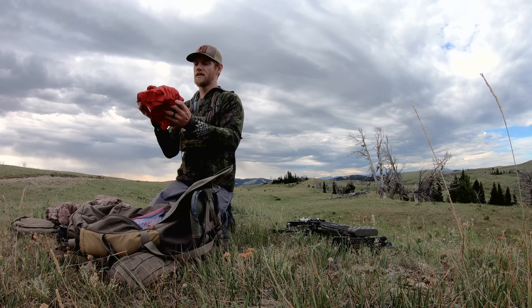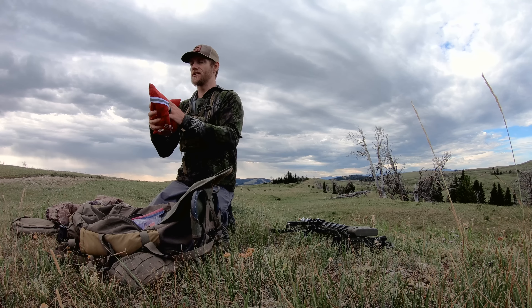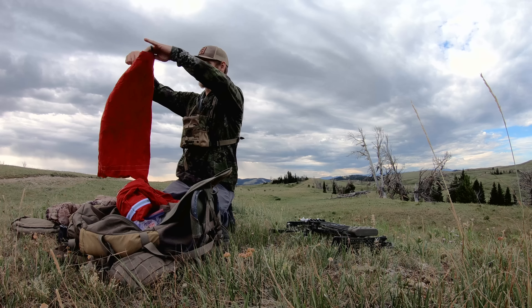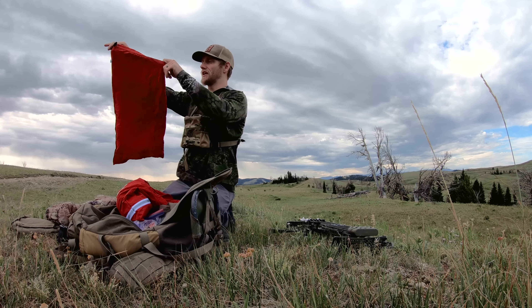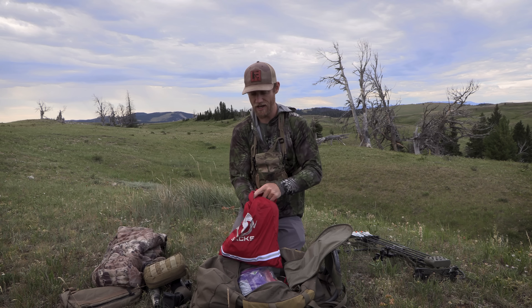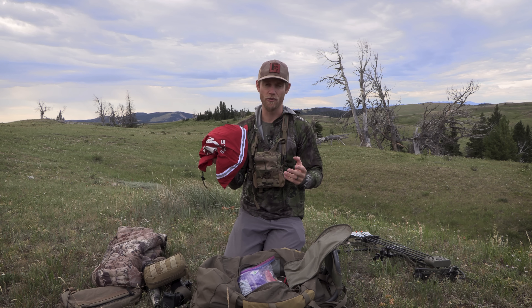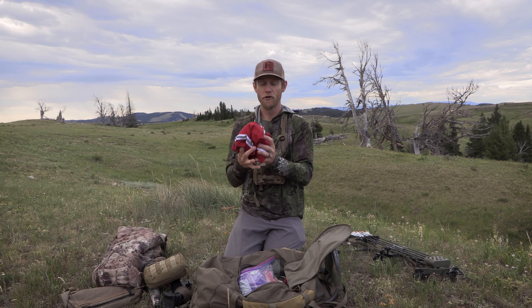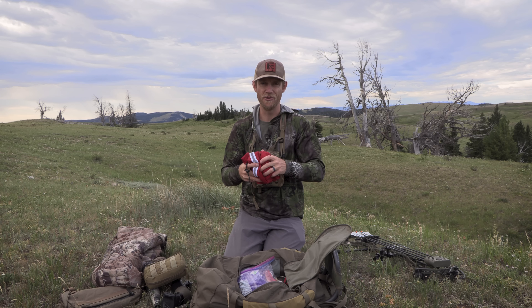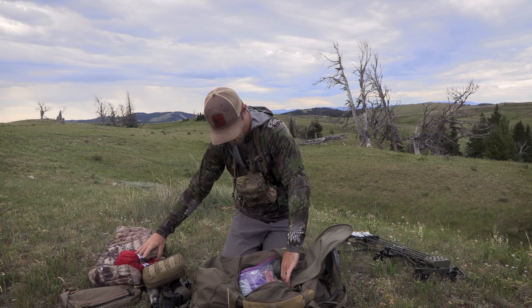Next, I have game bags. These Ovis sacks are pretty cool — they're really lightweight and very compact. I just got done using this. You're going to have to bone your elk out, but that's like one of their standard meat sacks. I just like them because they're so compact. I like to ounce count, I like to cut weight where I can, but I have four bags in here plus a camp meat bag for back straps, tenderloins, things of that nature — just a little bit smaller.